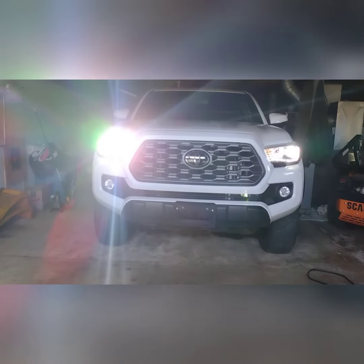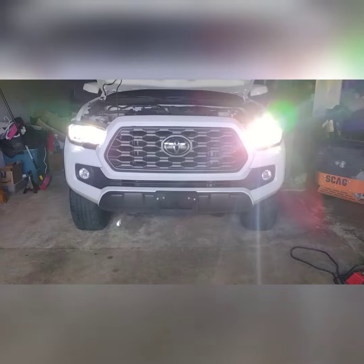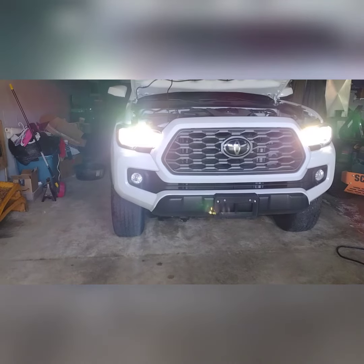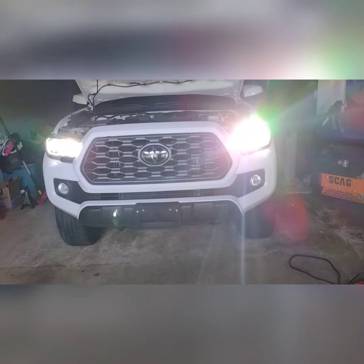A lot cleaner look and I'm definitely sure it's going to be brighter at night — we'll see. The high beams are working. I just noticed one wasn't even on; it wasn't a good connection, but it's working now.